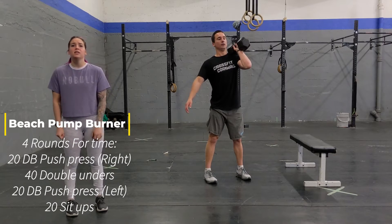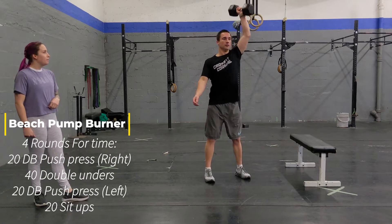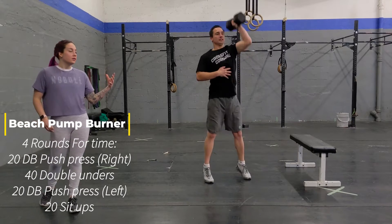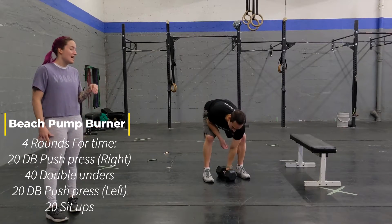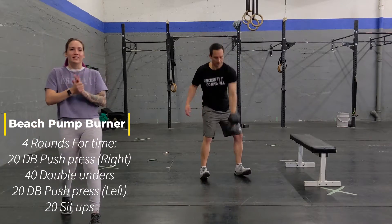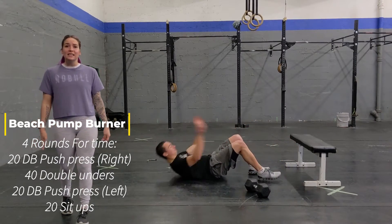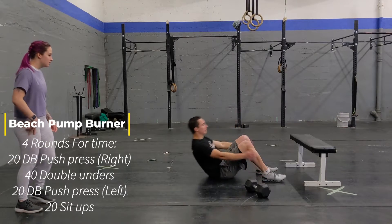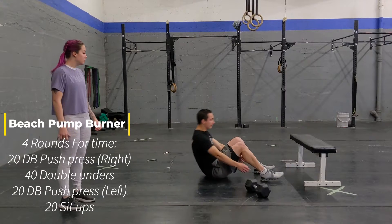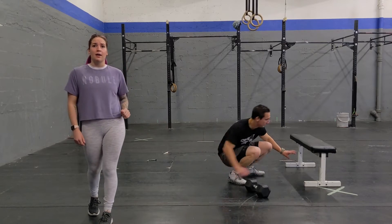Then you're going to grab your dumbbell once again with your left arm and you're going to do 20 push-press. This is a big amount of repetitions — 20 is a lot — so definitely make sure that you're using that dip to help you push up. Once you're done that, you're going to go down and you're going to do 20 sit-ups, going all the way up and touching your heels. That's your conditioning: four rounds, four times.